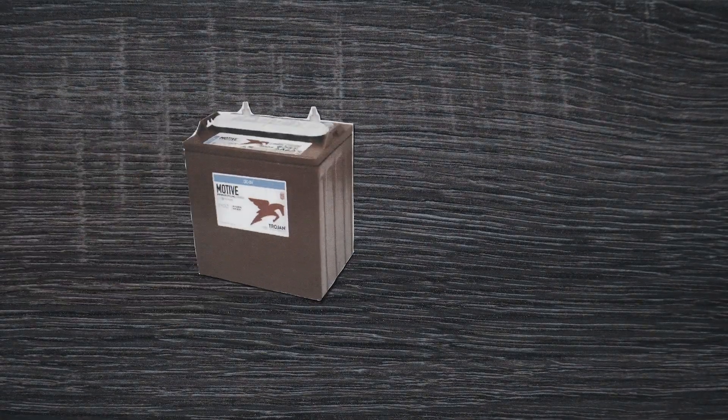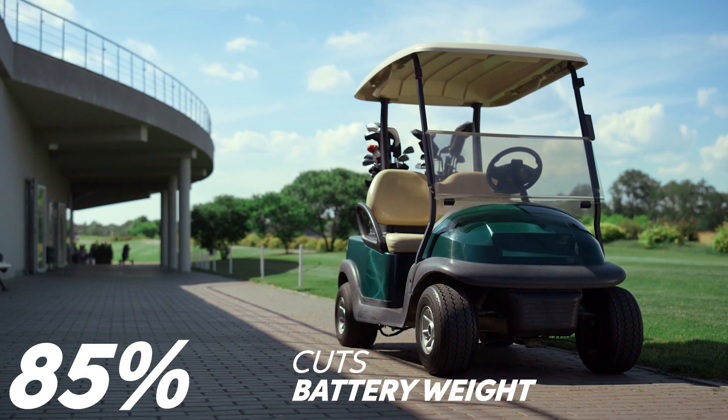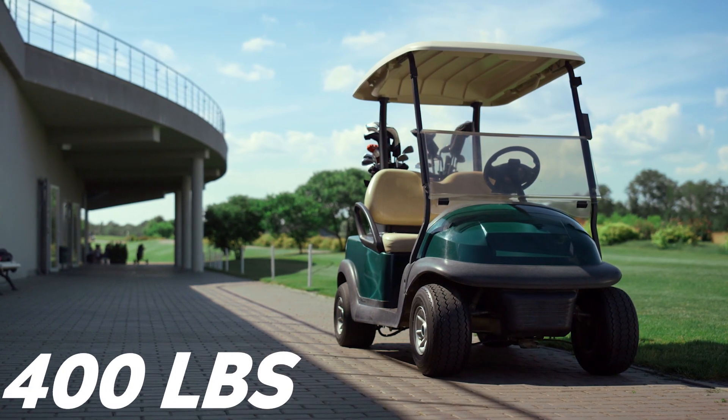Next, let's talk about weight. Lithium batteries weigh a whole lot less than lead-acid batteries. A typical lead-acid battery weighs around 60 pounds, while a lithium battery of similar capacity would weigh close to half that. Upgrading your batteries is a super easy way to boost range in your cart, because your motor will have to work a whole lot less hard to move your cart the same distance. This change alone can reduce battery weight by up to 85%, which equates to over 400 pounds, and increases acceleration by up to 20%.